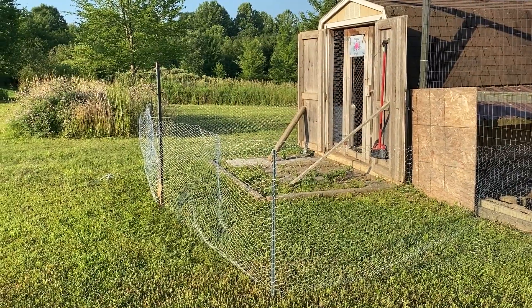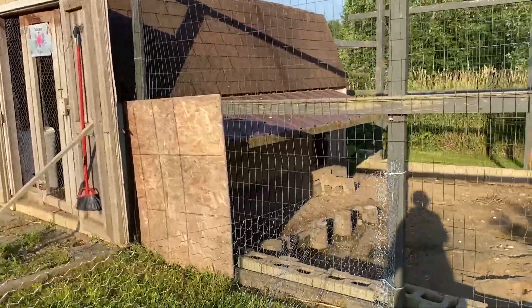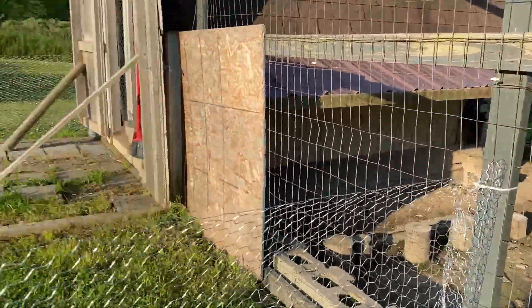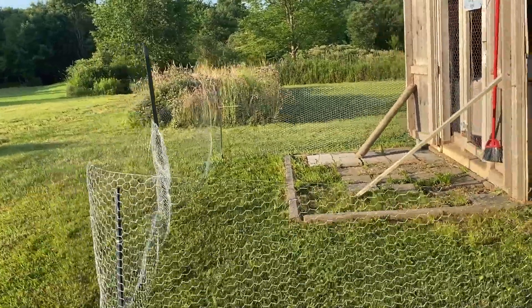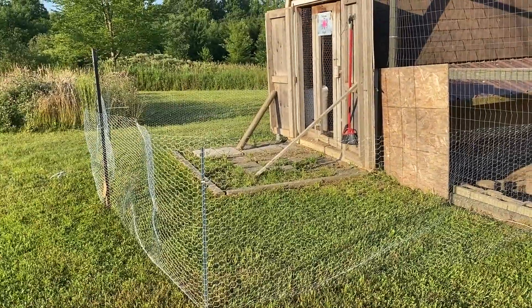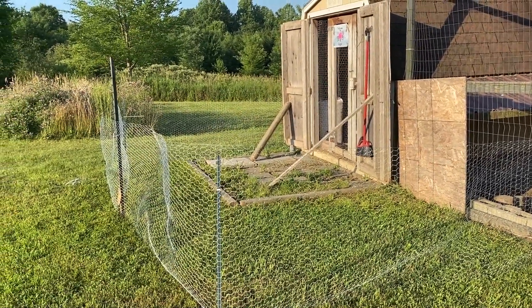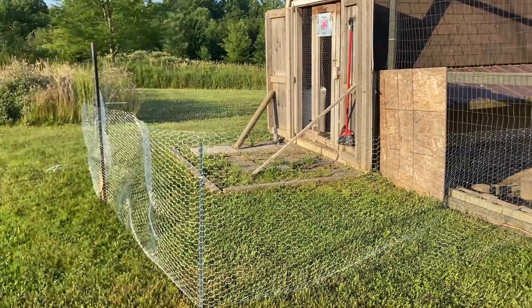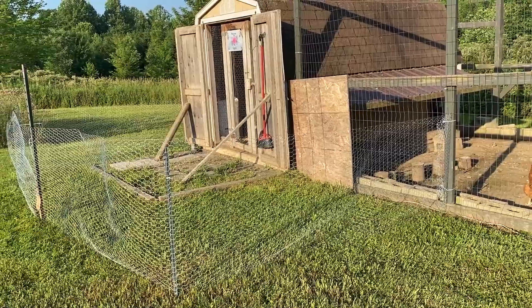It's a small run. I invested in 30 feet of chicken wire, used some garden stakes, and zip tied the fencing to their run and then to the garden stakes. It's not pretty, but I was able to put it up without any help, and that is a huge win for me — when I don't have to ask for assistance, that is a big win.